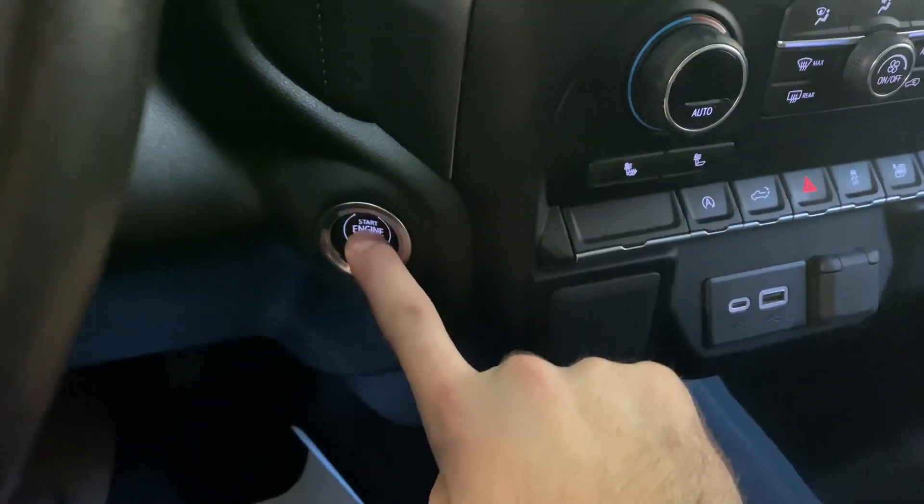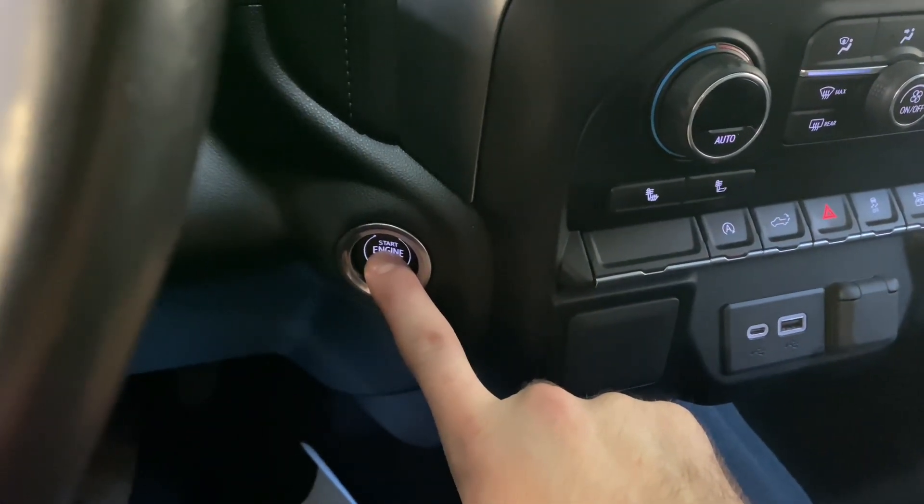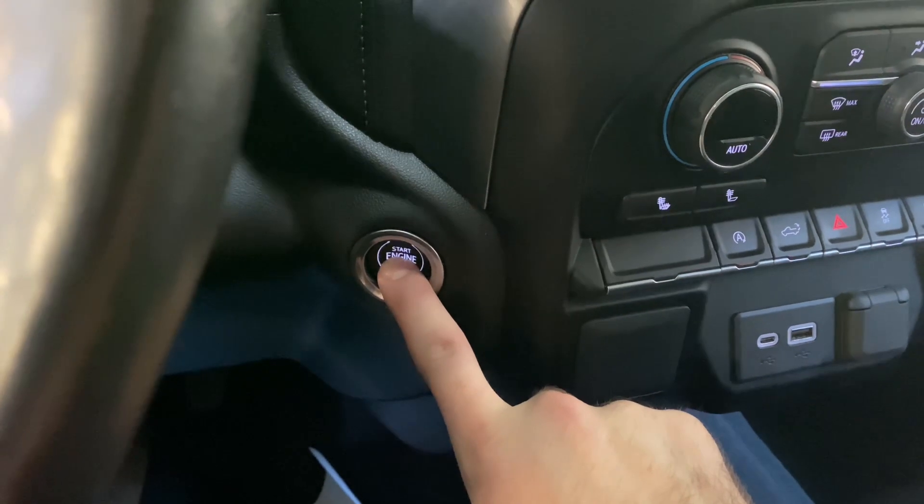First, hold your engine stop button without your foot on the brake until you get to the accessory power. Then dismiss the messages.